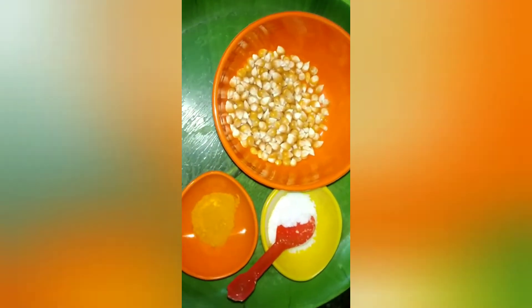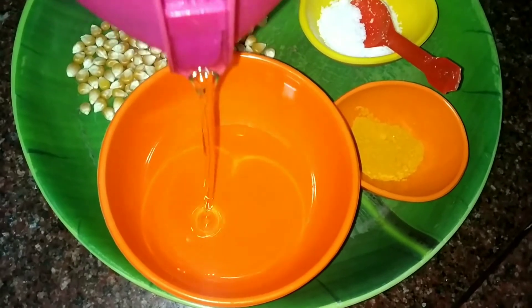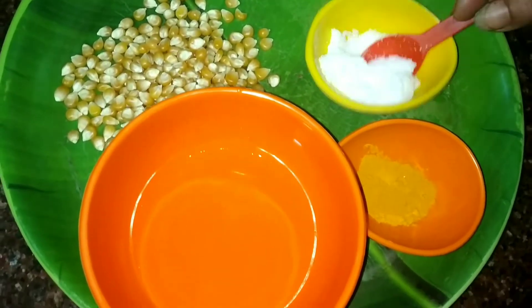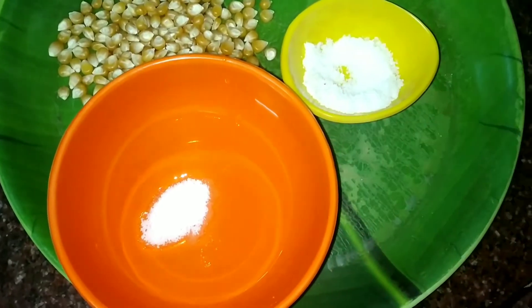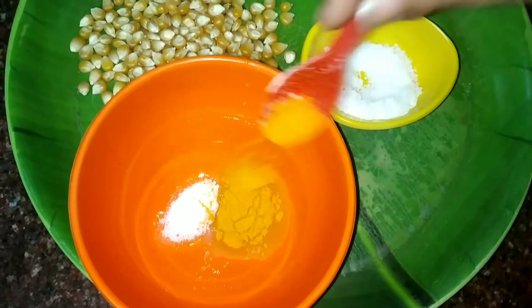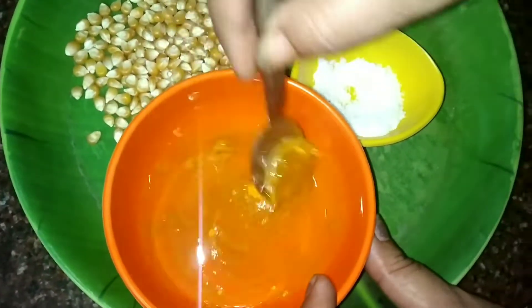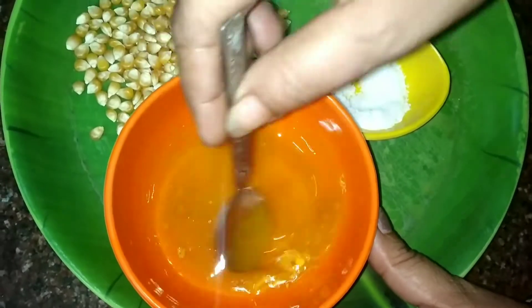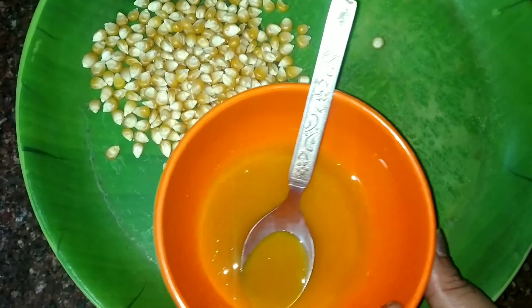I will add some salt. Put the cooking oil in the bowl, add some oil, then put salt. Mix well and add the corn.